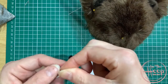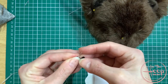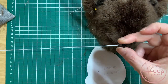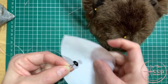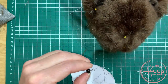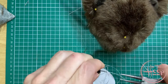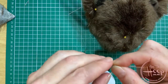Double the thread up and then loop it through the eye loop, putting your eye on a slip knot through the loop on the eye. With this one, because it's got quite a round loop, you just need to squash that flat with a pair of pliers, so you've got a nice flat post to go through the fabric.